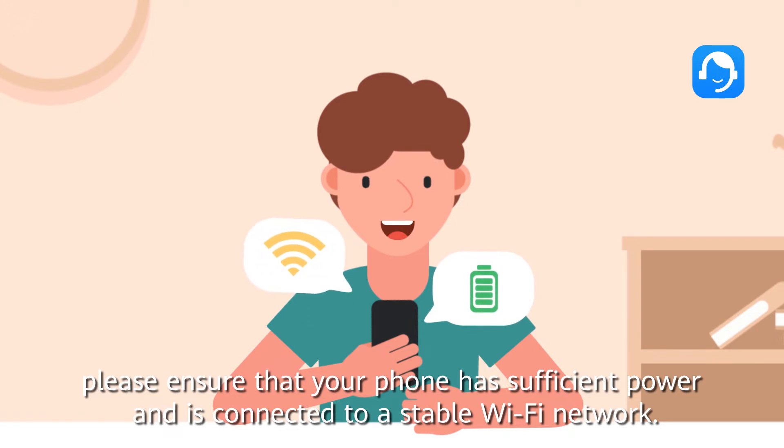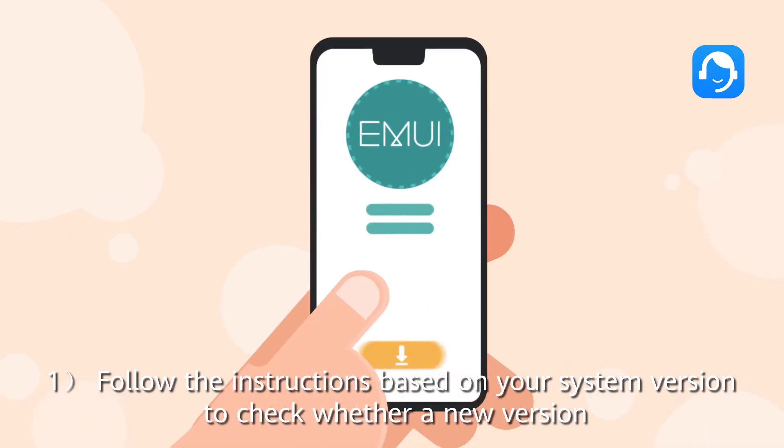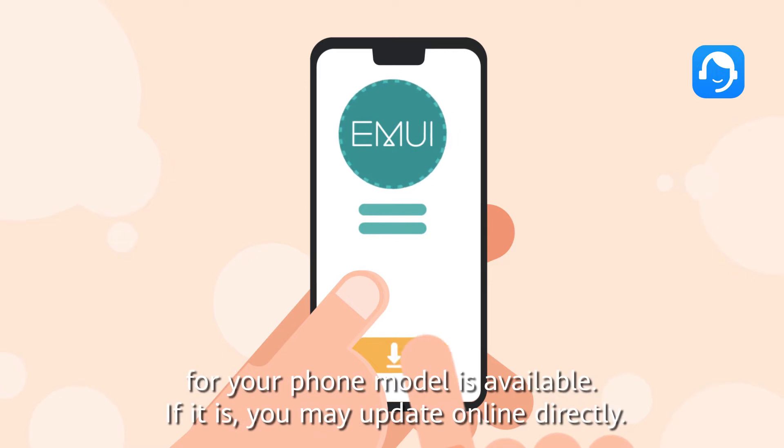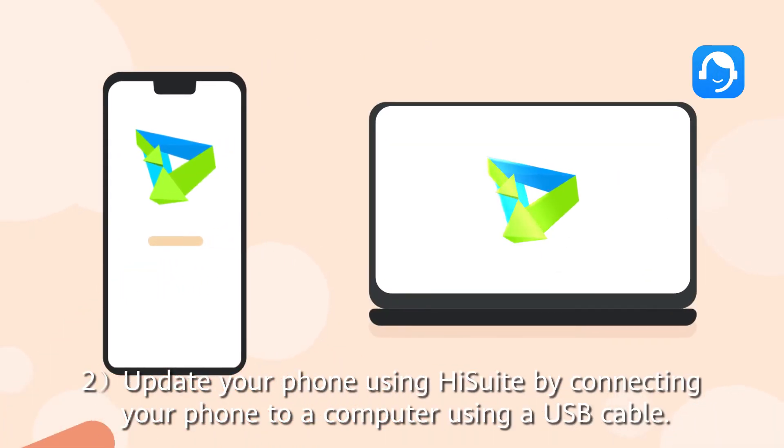First, ensure your phone is connected to a stable Wi-Fi network. Follow the instructions based on your system version to check whether a new version for your phone model is available. If it is, you may update online directly.